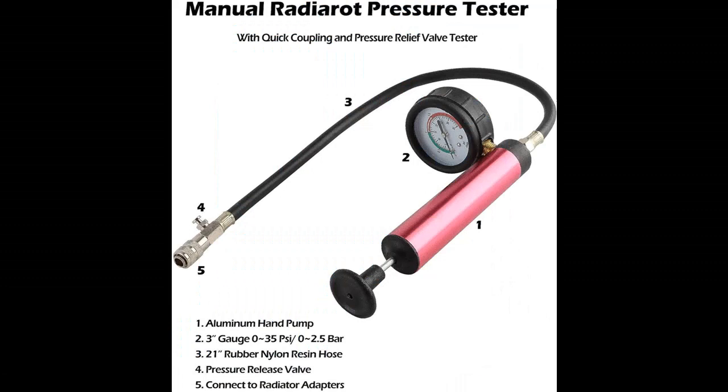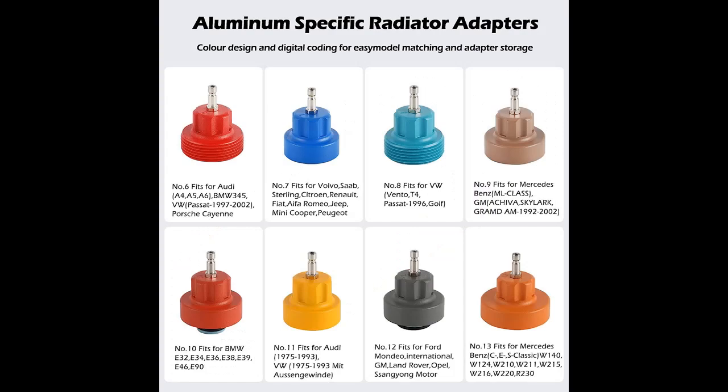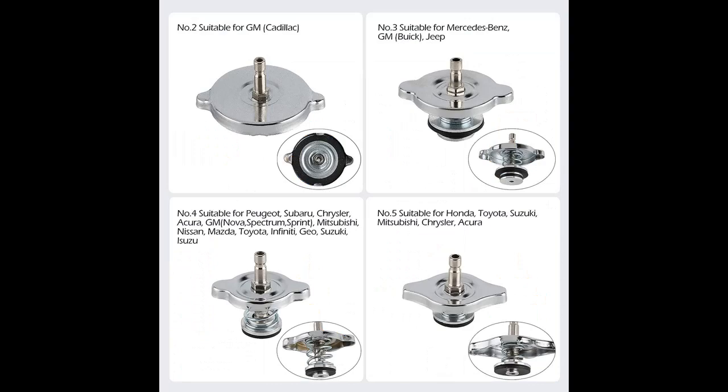Our Coolant Pressure Tester Kit includes various adapters that enable you to test several types of radiators and cooling systems. You will receive 1 pressure test pump with pressure gauge, 1 thermometer, 4 chrome-plated steel cap adapters, 8 anodized aluminum cap adapters, and 1 carrying case.